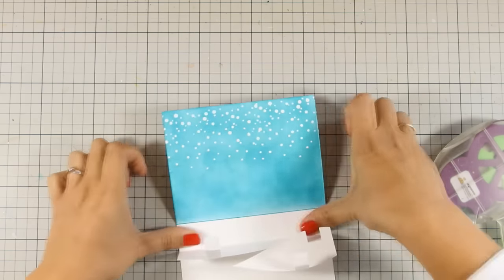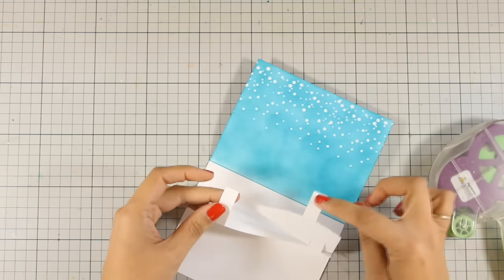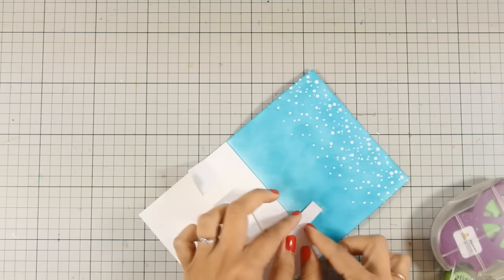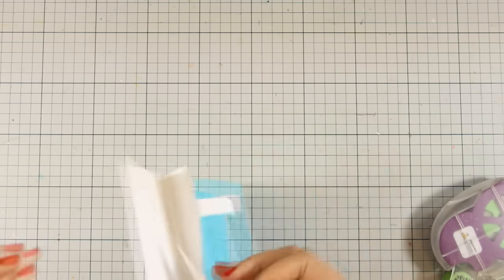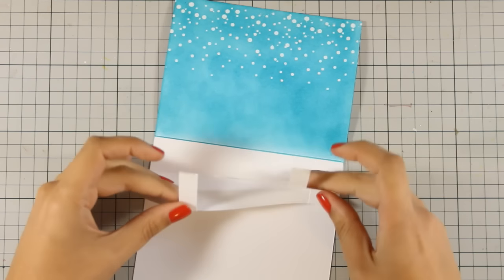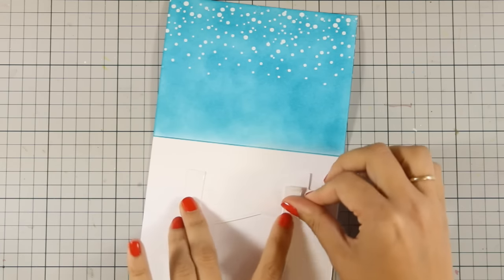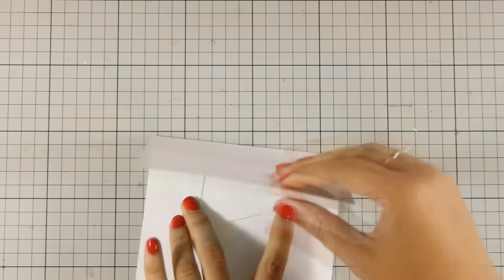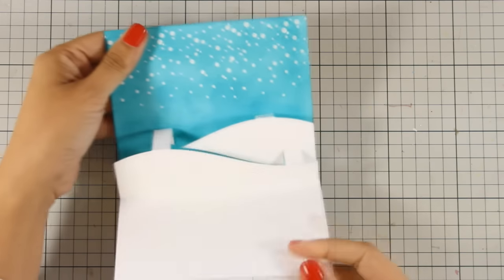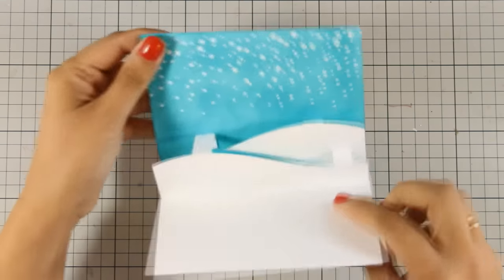I'm going to press it down. Now I'm going to apply a little bit of glue on the top of those two pieces that stick out, just over those score lines, then fold everything down just like I'm doing here, and then close the card base. There is something so satisfying about using this die — the moment you open up the card and you see that dimension inside, it really puts a smile on your face and makes you so happy.